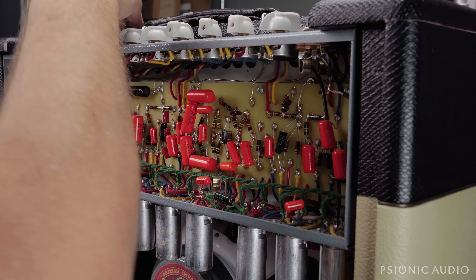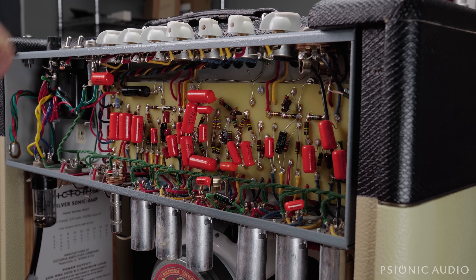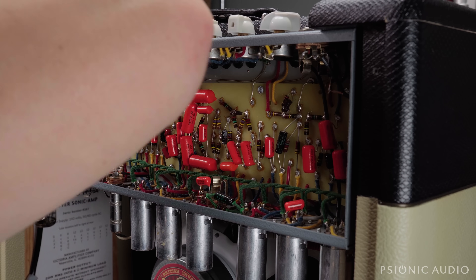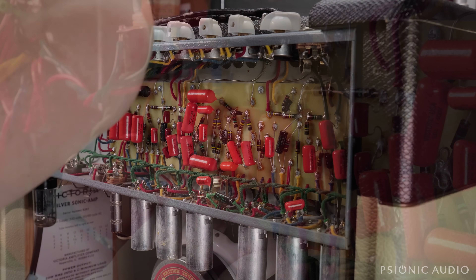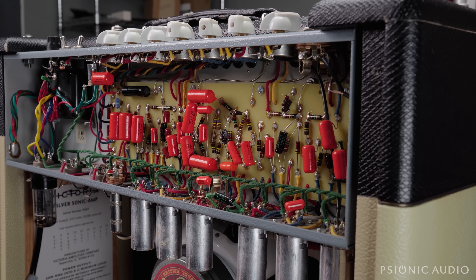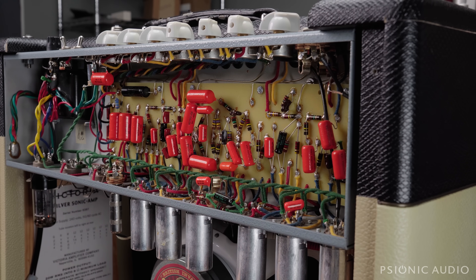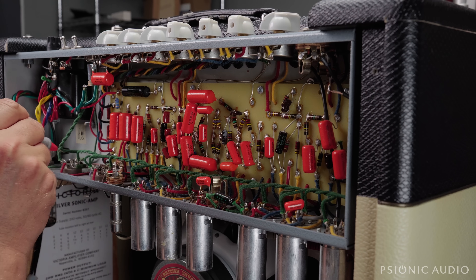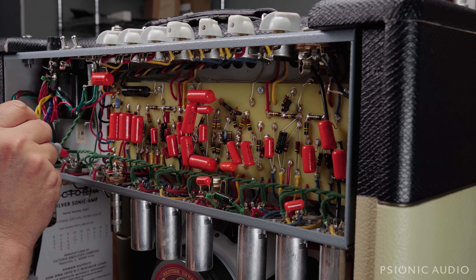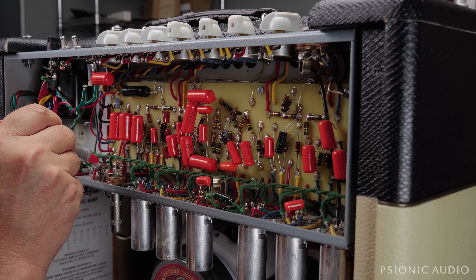Not getting any lamp lighting up. That bulb is just toast — no problem. Let's power it back up and confirm we do have heater voltage. Yep. Take it out of standby. At the grid of this one I've got negative 30.6. Grid here, also negative 30.6.